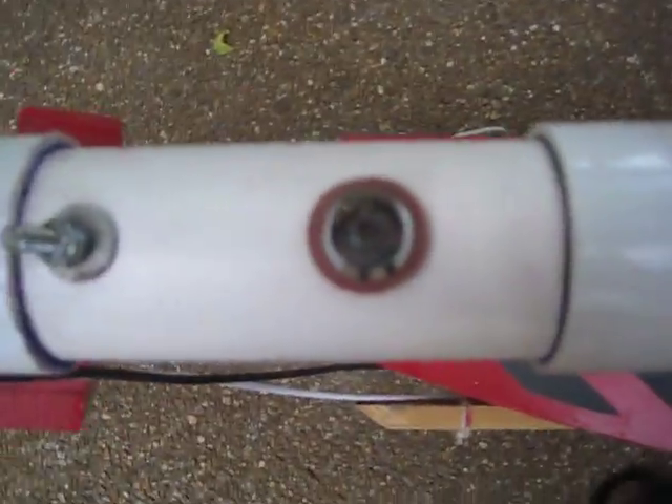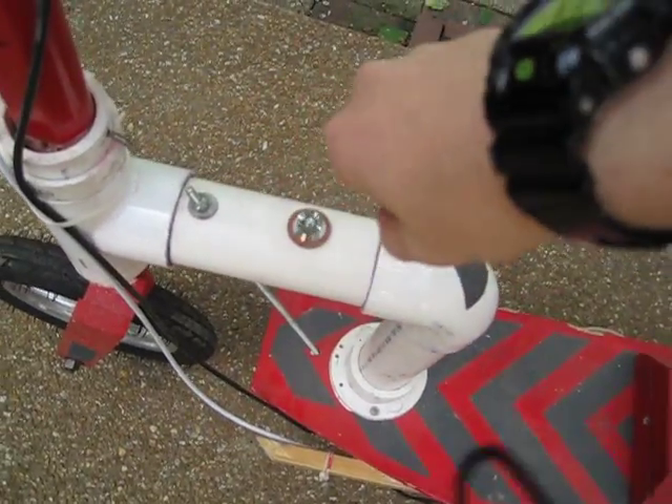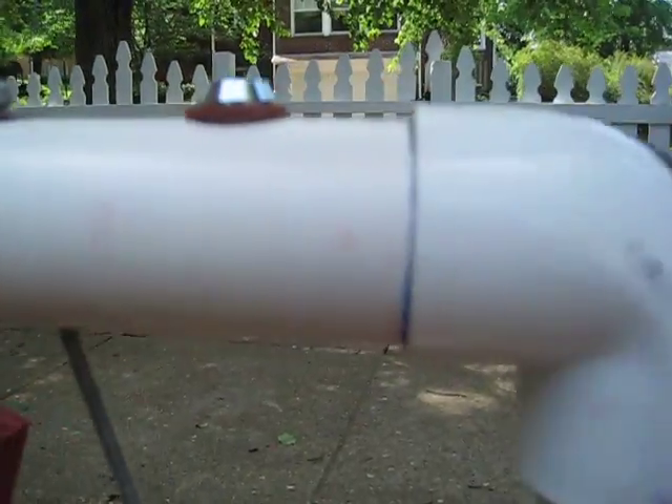My coolest thing is probably this key start. Just like a car, you put in a key — it's a kind of weird circular key. You plug it in, turn it one direction, pull it out, and it turns on the scooter. You can see there's a light here that comes on. I basically ran the wire through there, down here, and it comes out and goes around to where my old switch used to be, but now it goes straight into the battery box.